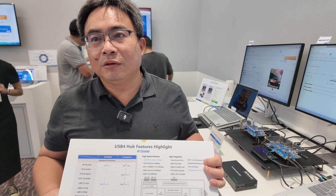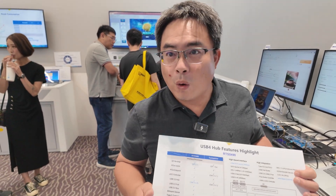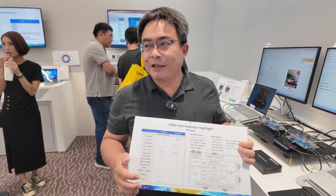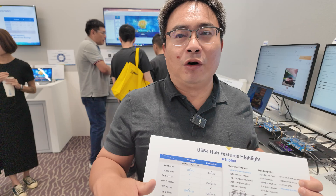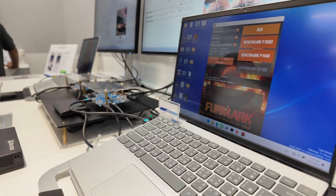Everything in one cable? Yes. The power will reach 240 watts. I think the power is enough for every kind of PC. So this laptop can charge very fast.